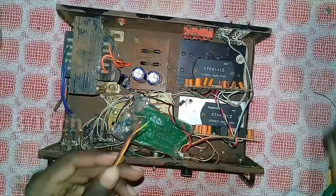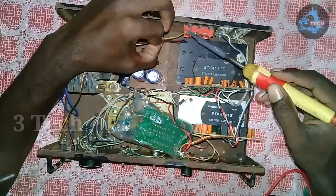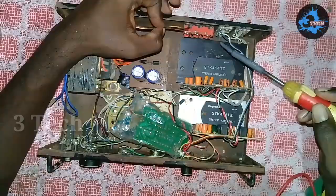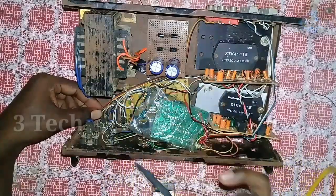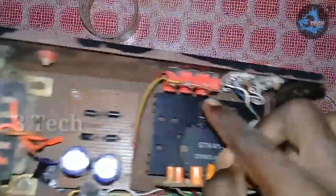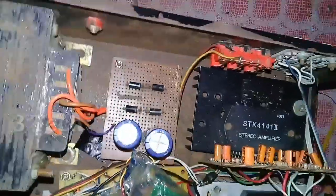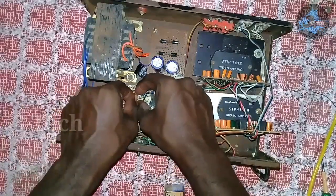Next, we have 3 wires for the left, right, and ground. We have 3 wires for the left to right to ground. We have to join the push button. Today, we would call the link — see you in the next video. Please subscribe to this channel.